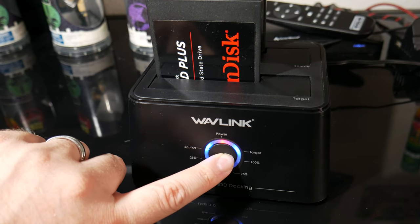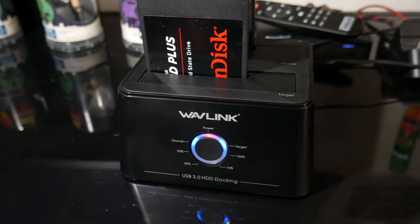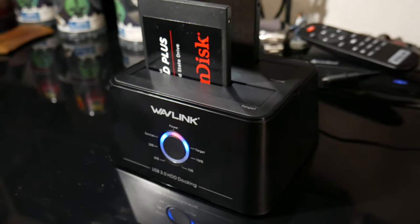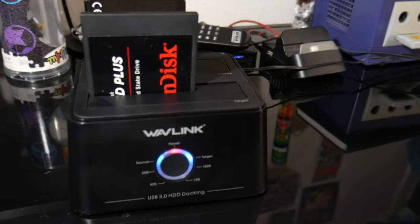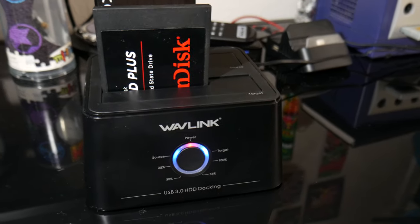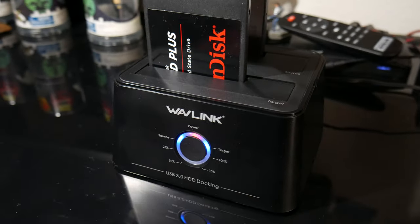The upside is that all you have to do is pop out your hard drive from your PlayStation, Xbox, or PC, throw it into the source drive slot, put a larger drive into the target section, hold down a button and press it one more time, and it'll start cloning. It takes about an hour depending on how large the drive is.